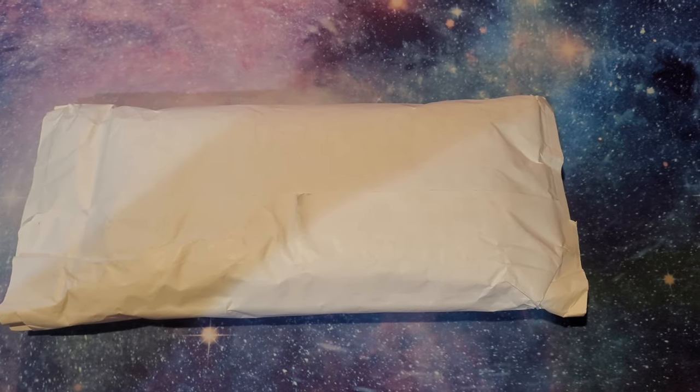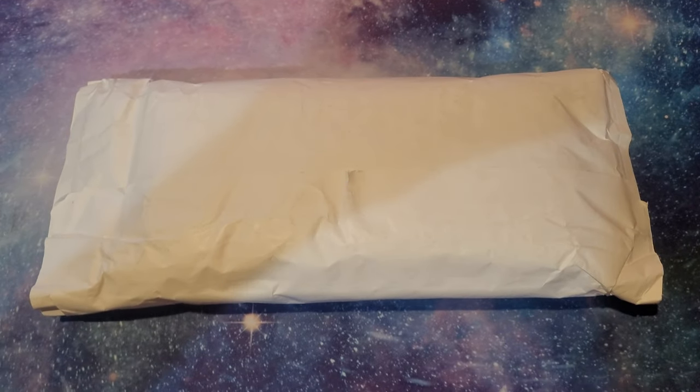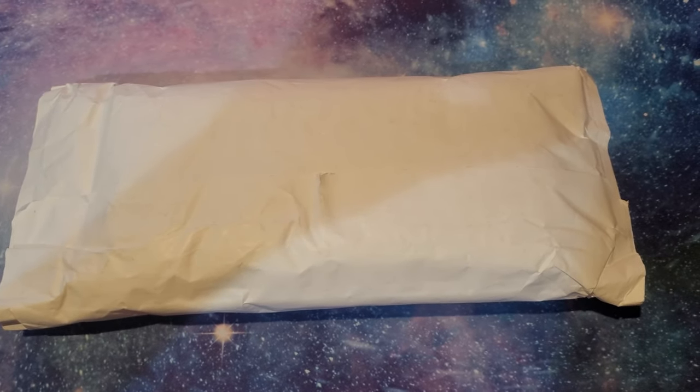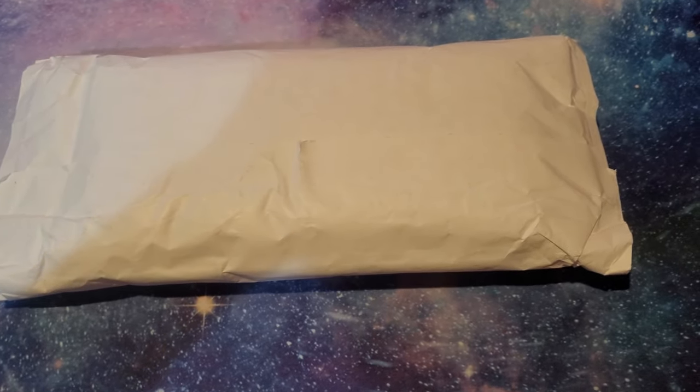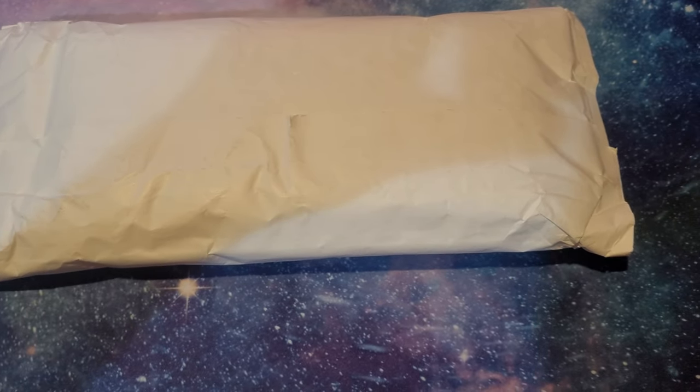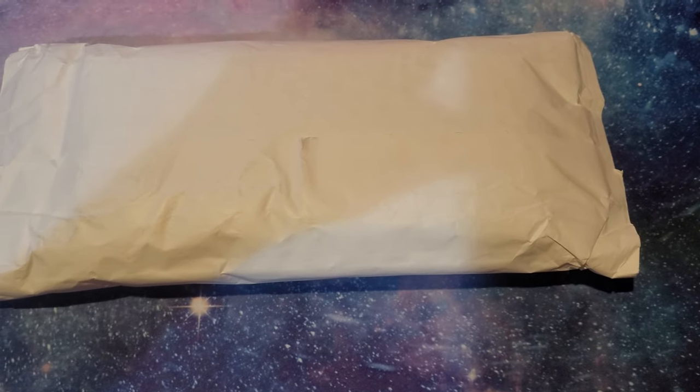What is going on guys, I have a special video for you today. You guys know what this is because of the title, but I kind of want to start off with this because it is a little bit more of an eventful unboxing video, and you'll see what I mean.